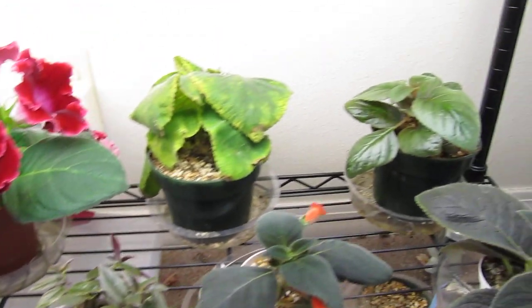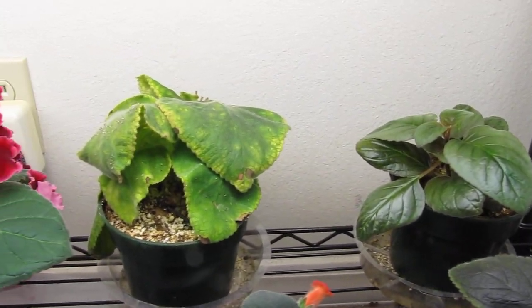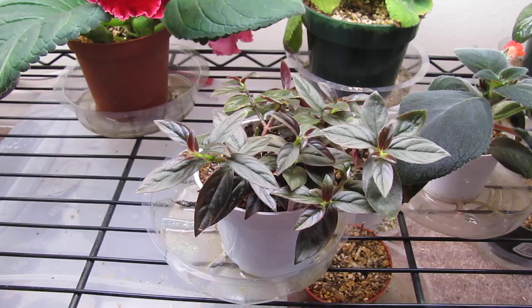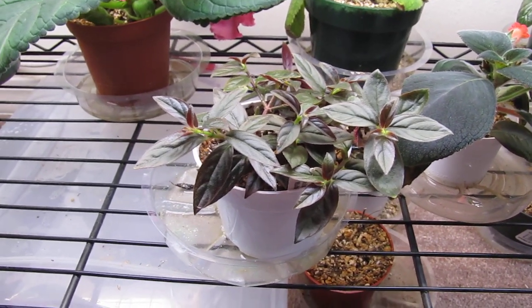These are some other Sininjas that may be going dormant — I'm not sure. It's a Columnea. I might put this in a different room where it gets more light. I'm going to have some T5 lights.